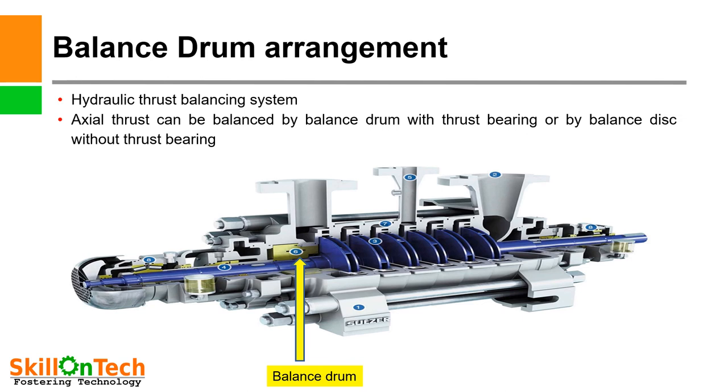Balance drum arrangement. In a hydraulic thrust balancing system, a balance drum is used. A picture of a multi-stage pump is given where 6 impellers are installed on the shaft. This picture shows the balance drum portion in a cross-section of the pump. Axial thrust can be balanced by a balance drum with thrust bearing, or by a balance disc without thrust bearing.